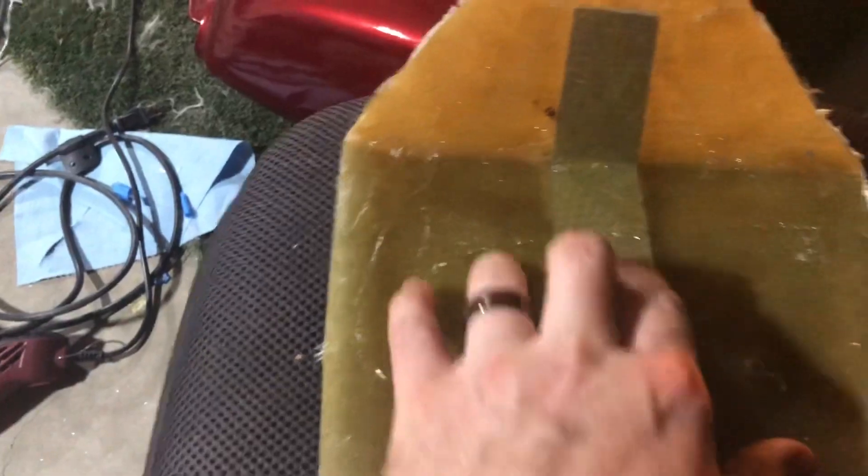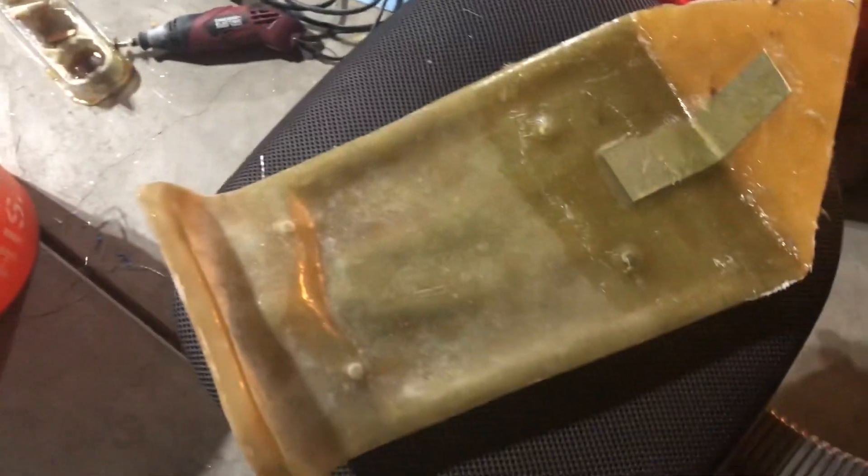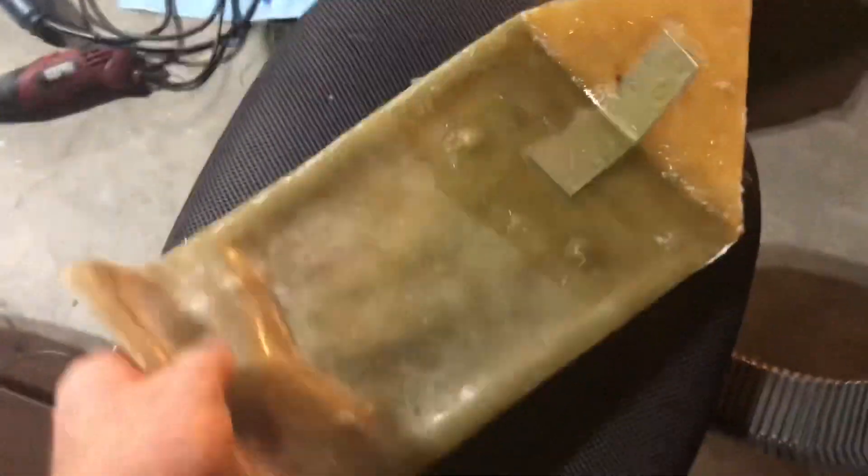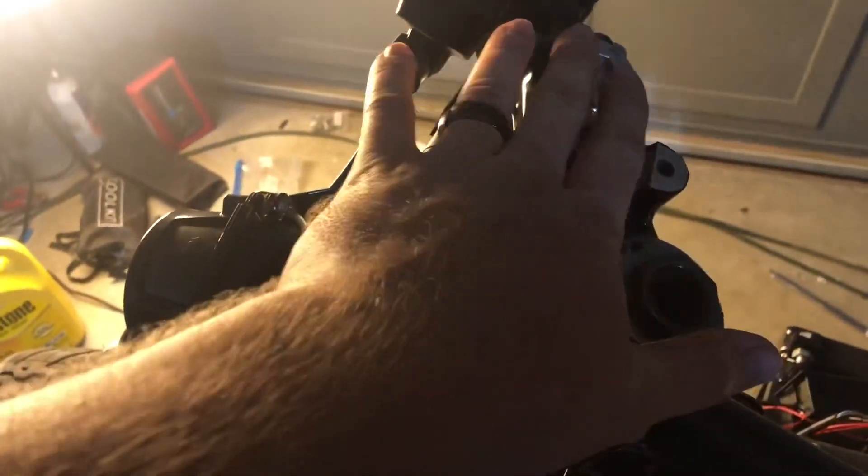We put an extra brace in here to help strengthen the seat so that it wouldn't separate when we started pulling on it with the leather. We're going to put some foam down and then use adhesive to connect the leather to that foam. Around the sides, it'll slide right in - it's got some bolts going through to stick it on. So that was a project for tonight.